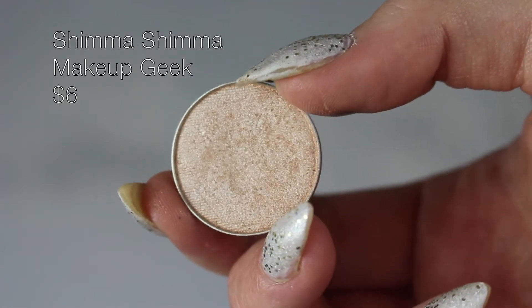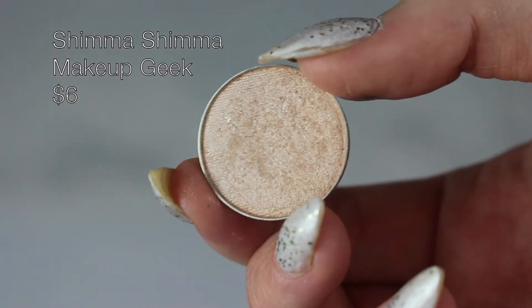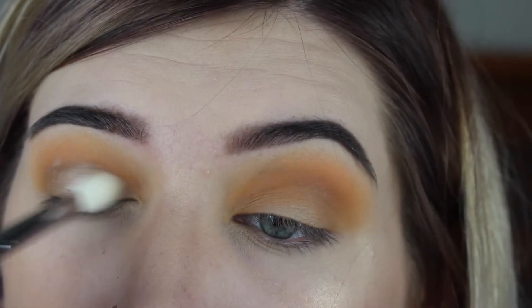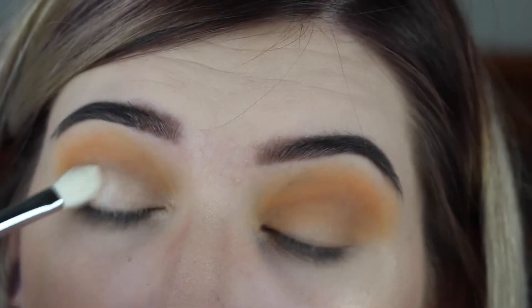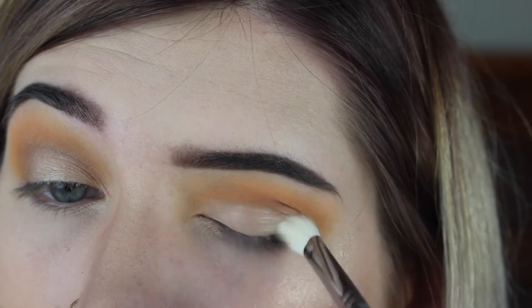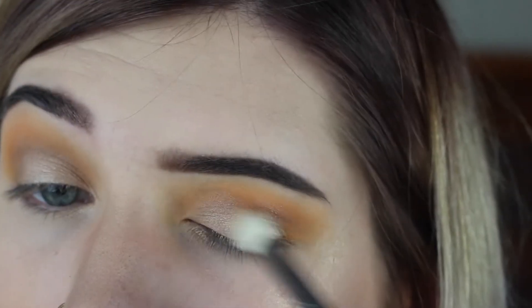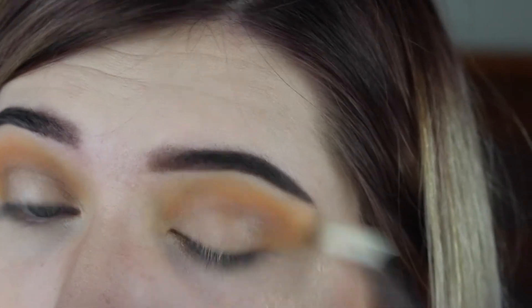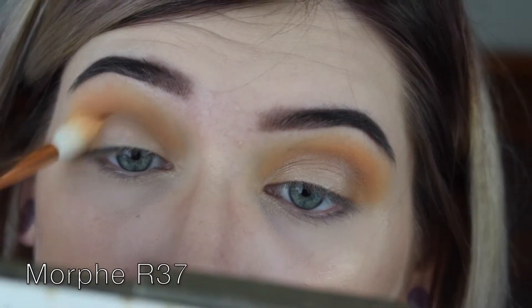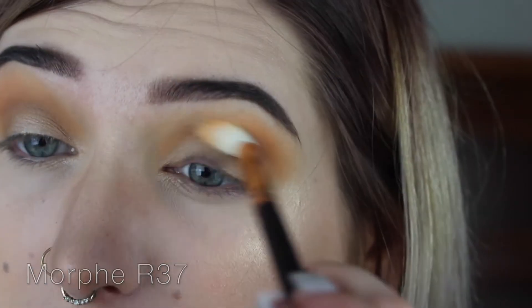With my Morphe 433 brush I'm just gonna lightly pack this across the lid — I just want a very sheer wash of brightness. I want the focus to be the inner corner and lower lash line, but we'll get there. I'm gonna go back with that original brush, the R37, and just rebuff everything.